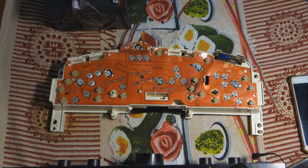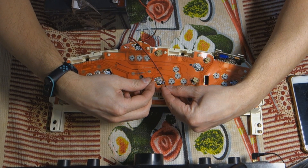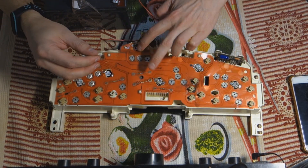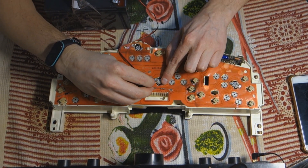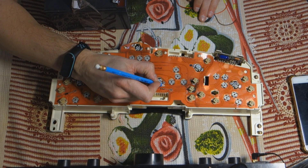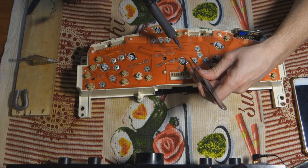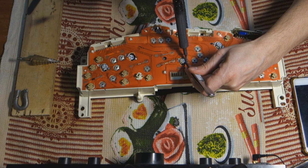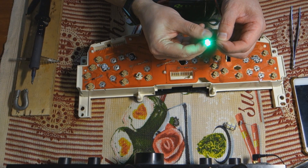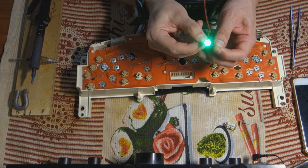Now we proceed to the lamps — to the diodes. We're going to test where is plus and where is minus. It is lighting here and here. I'm going to mark it, then unsolder this one and solder the green ones in. Like this. Positive is on the resistor — you see how it's kind of bright.